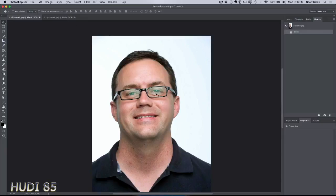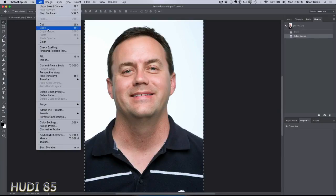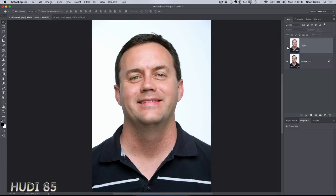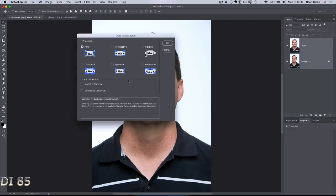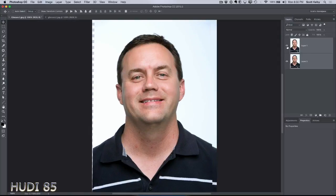Here's the image with the glasses on, and then of course we asked them to take one without. Select the one without, copy it — simple copy and paste. Go over here and paste. Now they don't line up, of course. So select both layers and choose Auto Align Layers. Choose Auto Align Layers, make sure Auto is selected, click OK, and in two seconds it lines up.